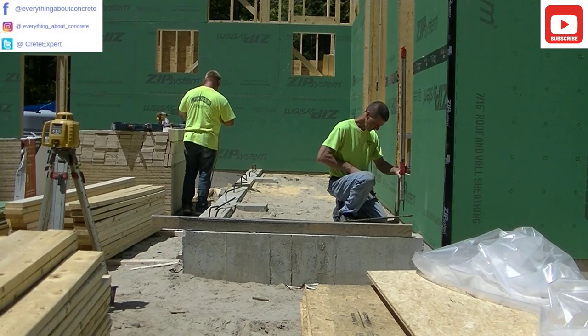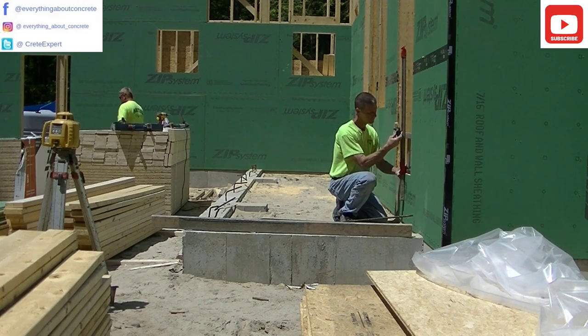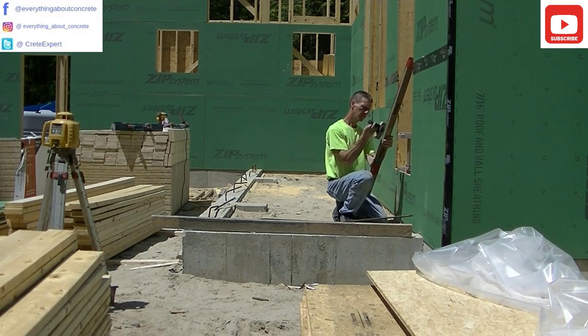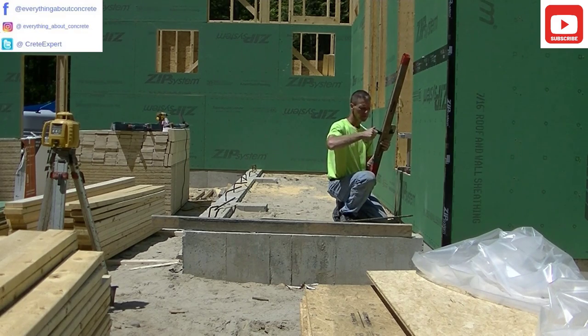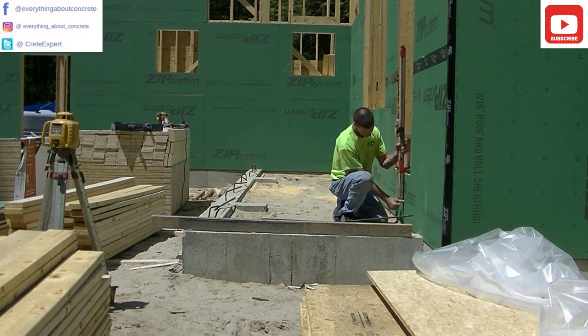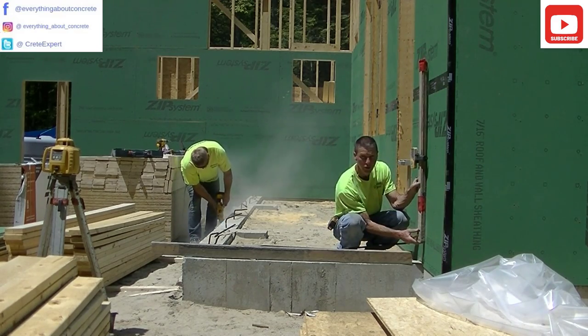I'm going to set the receiver on the grade stick right even with the laser beam coming out of that laser. And that's going to allow me to mark my level across the back of that. What we're going to end up doing is screwing a 2x4 on to the outside of that foundation, and then we're going to screw our form onto that 2x4. That's going to allow the patio when we pour it to overhang the foundation by an inch and a half.